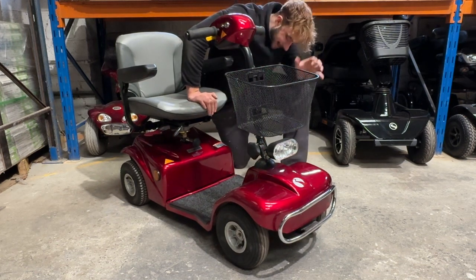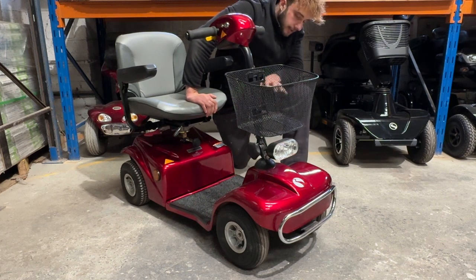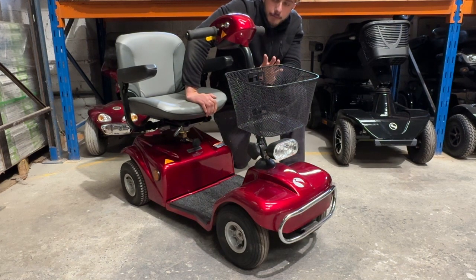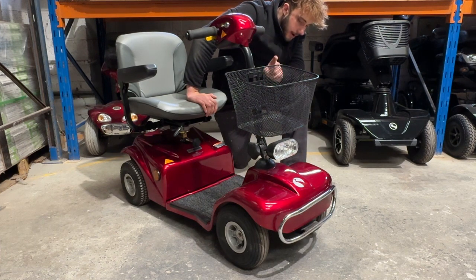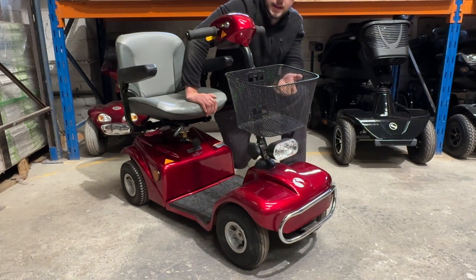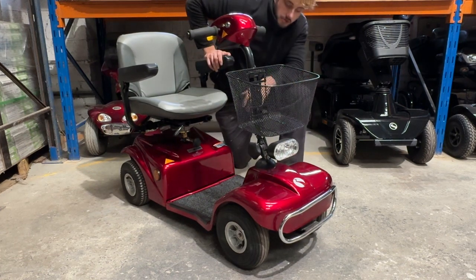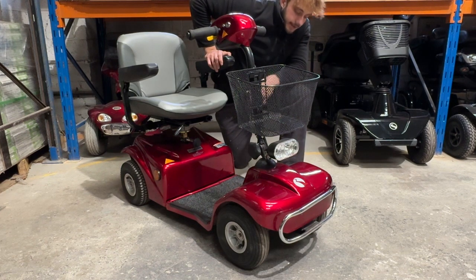The condition is immaculate. These retail for just under $2,000 brand new. This one from us at www.mobilityx.co.uk you can buy for $799, and that will be delivered on a pallet, ready to drive off with the keys and charger included, brand new batteries, strapped to the pallet safely with shrink wrap around it so it doesn't get wet or dirty on the way. Do expect a mark here and there from wear and tear — this is not brand new, but it's half the price and less.